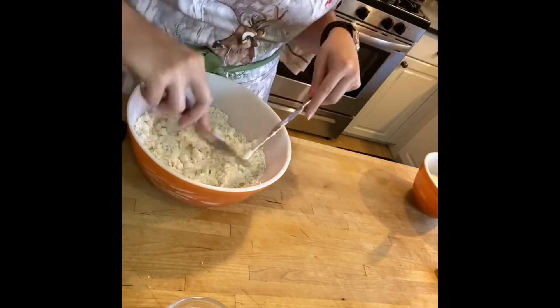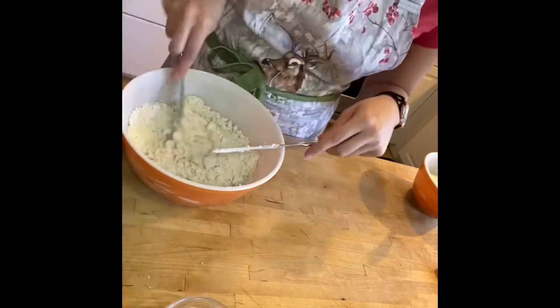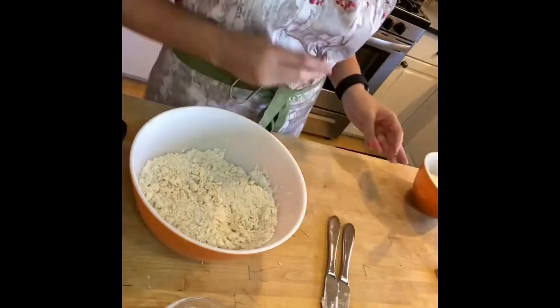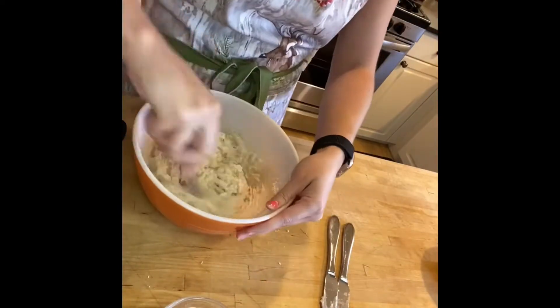You just run them back and forth right beside each other, turning the bowl 90 degrees every once in a while to get at it from a different angle, and continue along until all the pieces are cut to be about the size of a pea or a little bit smaller.